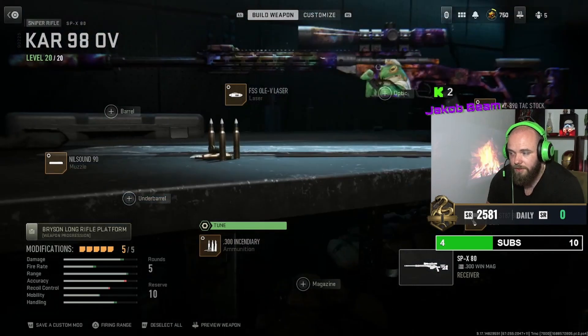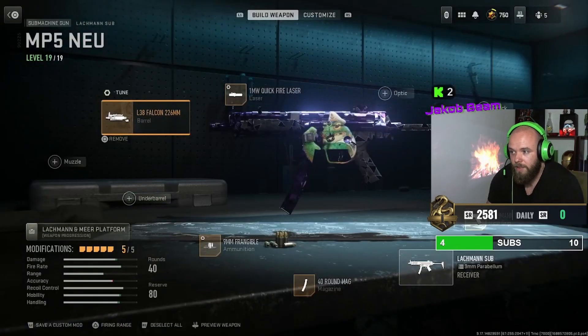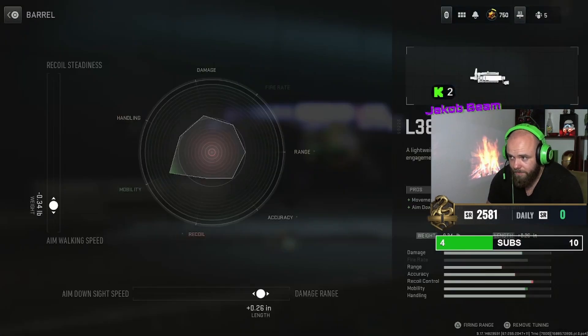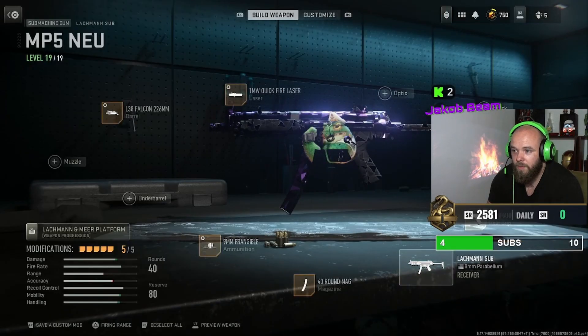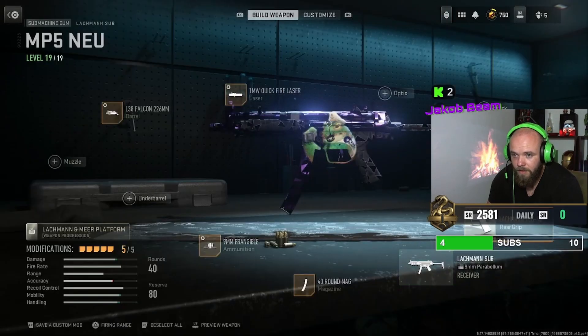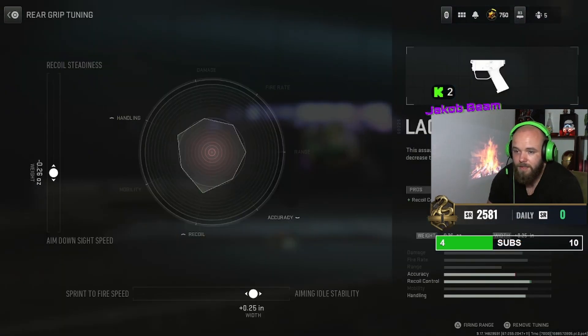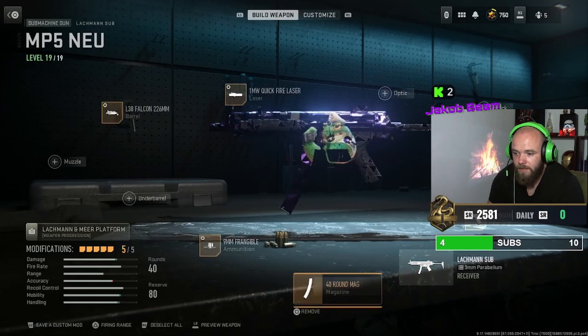This gives me the MP5-like old school feeling. You get the L38 Falcon barrel — this is the kind of tuning I go with. Then we're taking the MW Quick Fire laser, also part of my tuning, and the Lachmann TC G10 rear grip — this is my tuning for that.